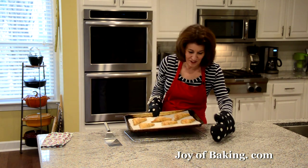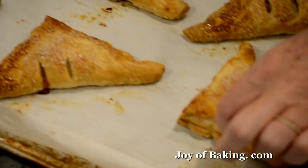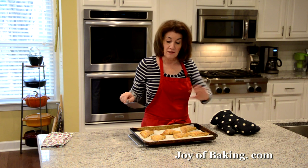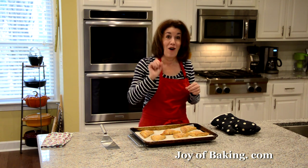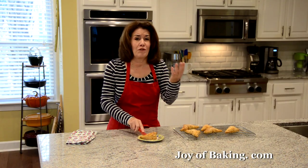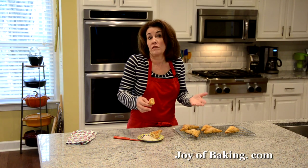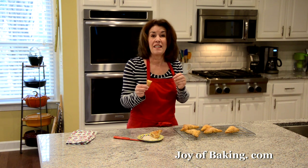Our apple turnovers are now done. Put your baking sheet on a wire rack — see how nice and puffed the edges are. Turn them over — nice golden brown on the bottom. Let them cool a little here and then transfer to the wire rack to cool completely. We don't want to eat them right now because we'll burn our mouth with that hot apple filling. Apple turnovers are excellent freshly made, but you could cover them and store overnight and then either eat them at room temperature or pop them back into the oven for a few minutes to recrisp them. Look at that — you've got all the layers, apple filling in the center.